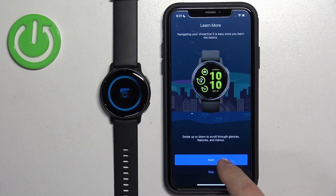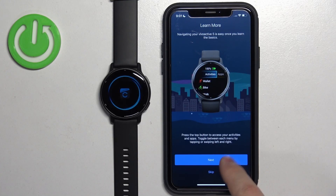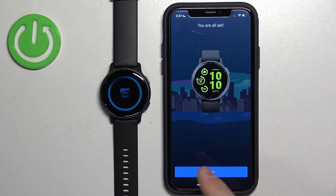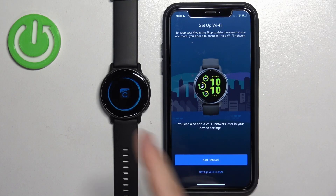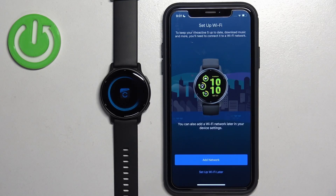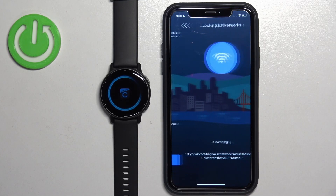Tap Finish and you can go through the tutorial on how to use the watch by tapping the Next button. Once you're done with the tutorial, tap Finish. Now you can add a Wi-Fi network to your watch — this is useful for downloading apps on your watch. Tap Add Network to add a new Wi-Fi network, or tap Set Up Wi-Fi Later if you don't want to connect now.